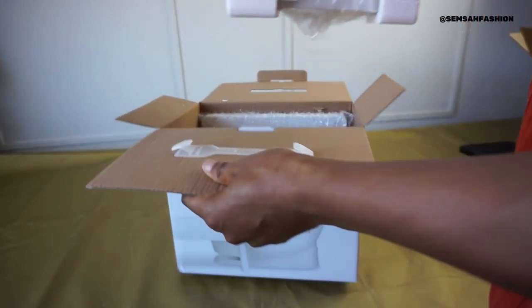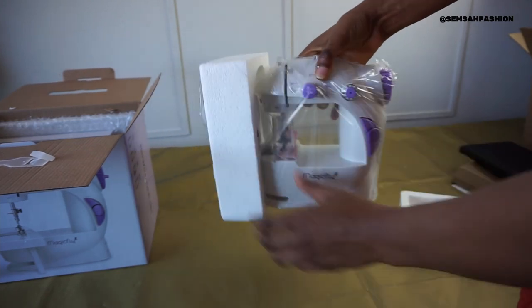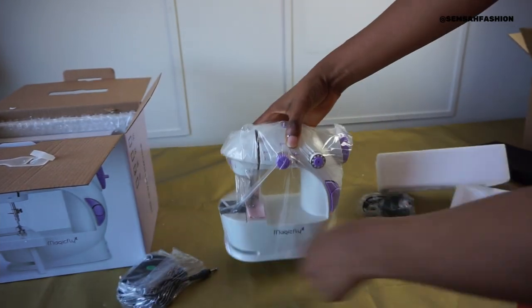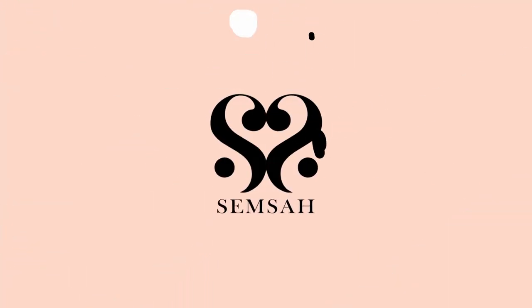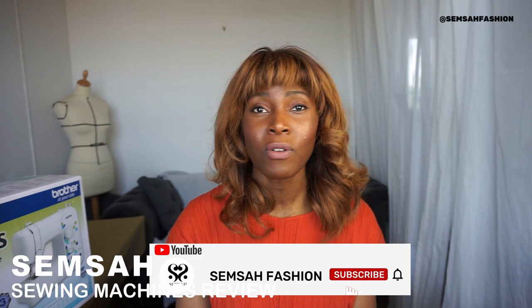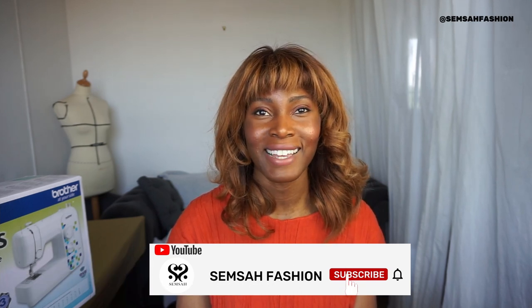This is tiny - oh my days, this is so small! Welcome to Sansa Fashion, a sewing platform where you will learn how to revive, restore, redeem and renew your garments to start your fashion business.